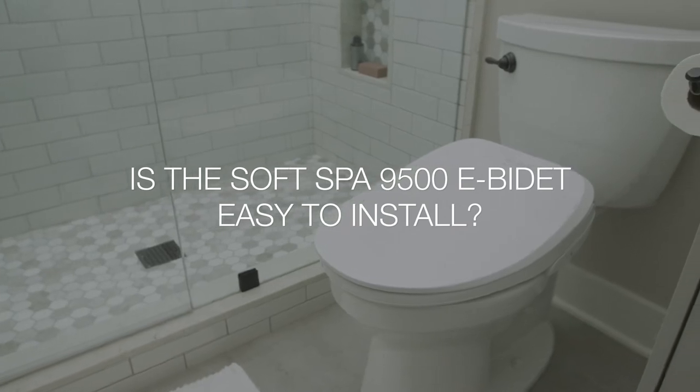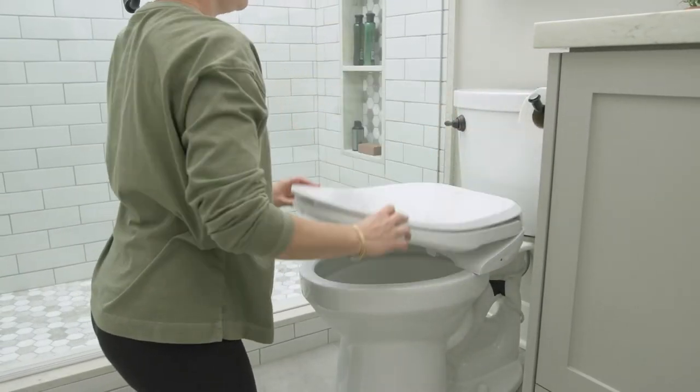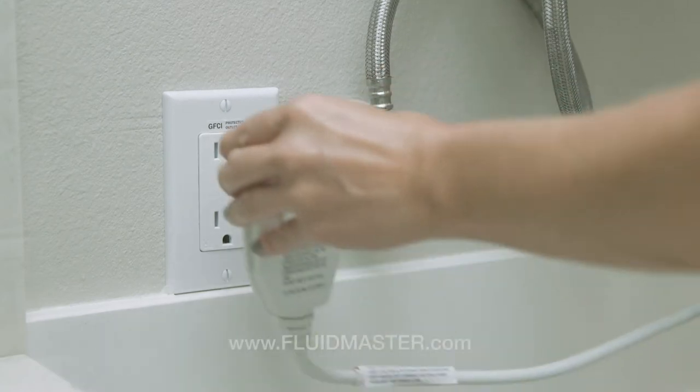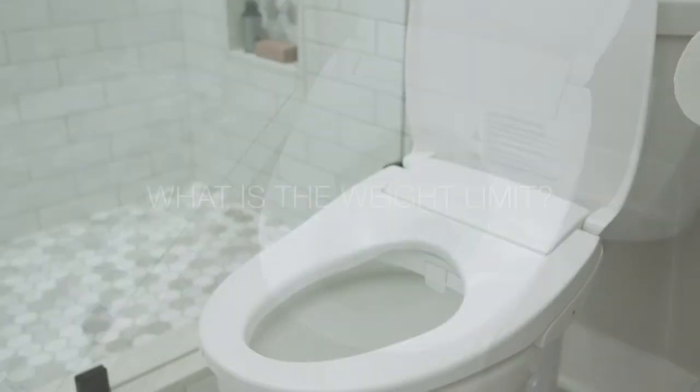Unlike traditional bidets or bidet attachments, SoftSpa replaces your existing toilet seat, installing in about 30 minutes and requiring no help from a plumber. Simply follow our detailed instructions or watch our installation video for more information.